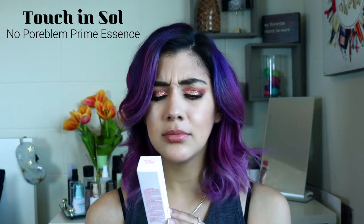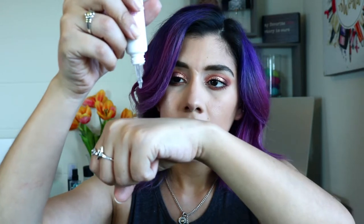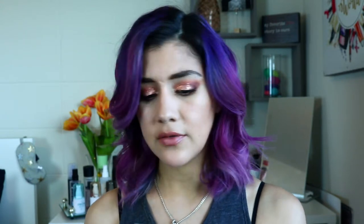Up next we have the Touch & Soul No Problem Prime Essence with calendula officinalis flower extract. That truffle spray already dried on my hand and it doesn't look dewy — it's a very clear, runny consistency. The No Problem primer lets your makeup stay a while — infused with calendula extract, it tightens pores and keeps skin silky and smooth. It retails for $23. I really like this brand and enjoy their products, so I'm excited to try this.